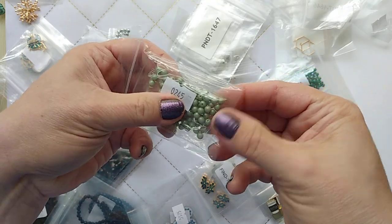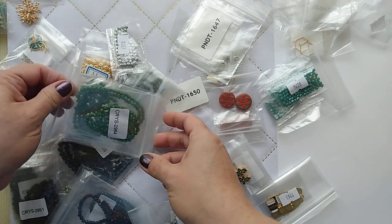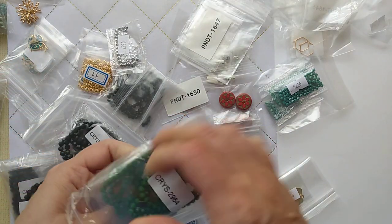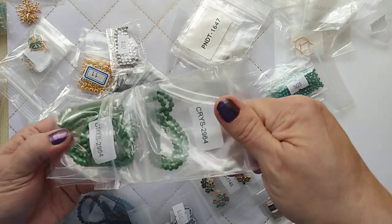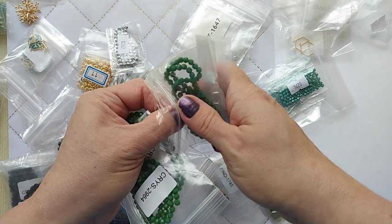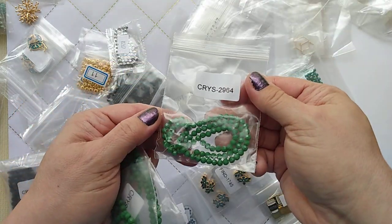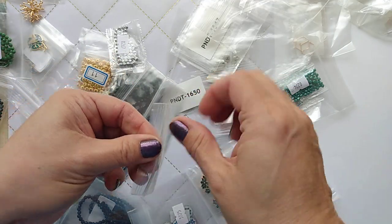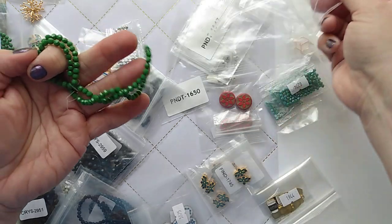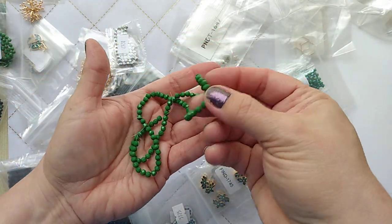More green! This is like just sage green small beads, and this is more of a kelly green — a little brighter than the emerald. It's a nice intense shade, that's pretty.